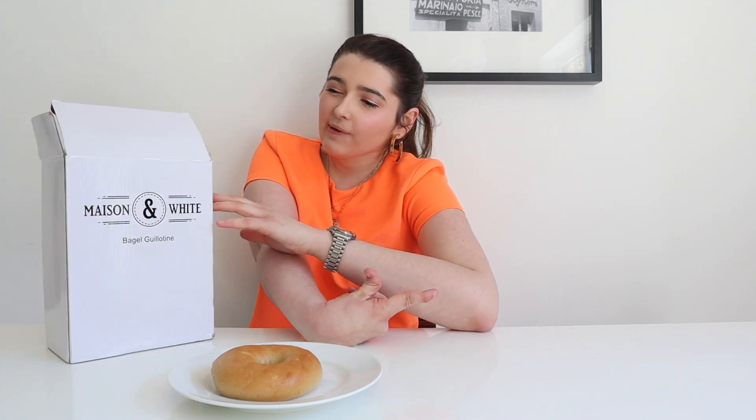Hi guys, welcome to my channel. I'm Kiara and in today's video, I thought I would show you something I bought.